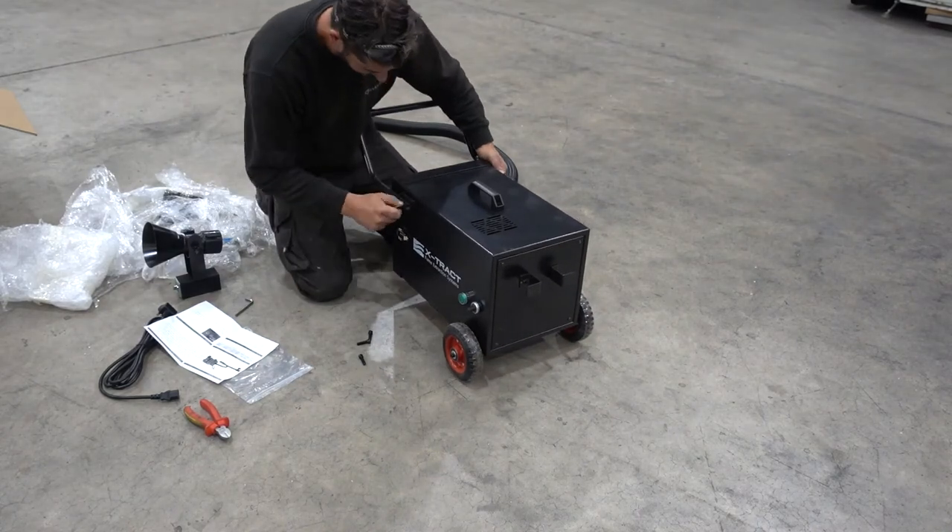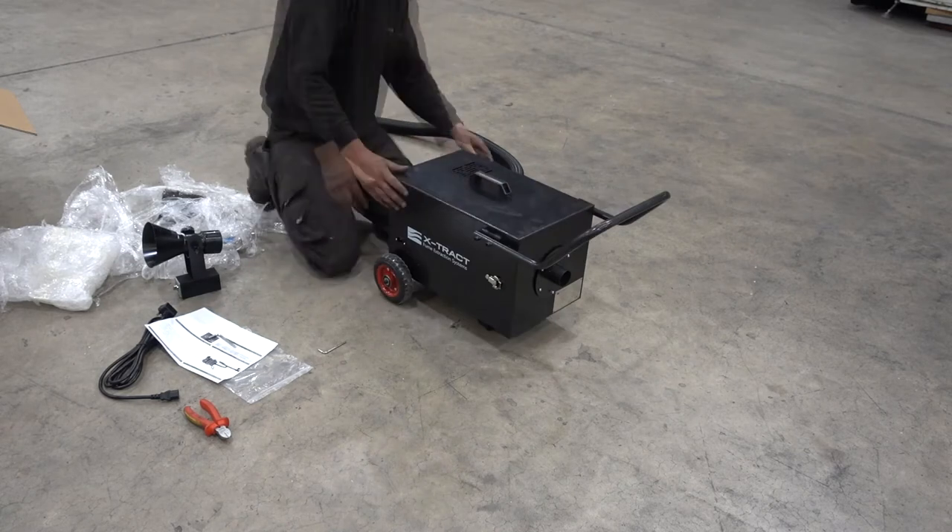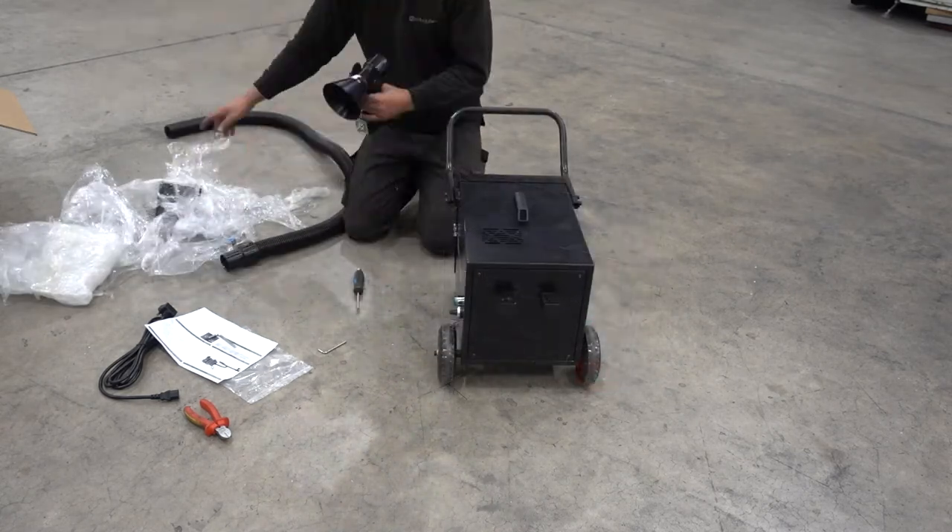Attach the bar to the front of the unit. This allows you to easily move the extractor about on the rear wheels without the need for lifting.